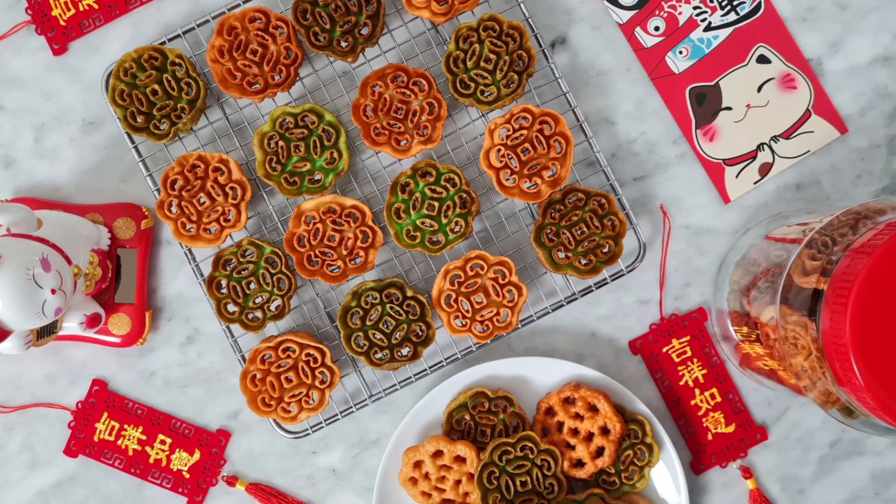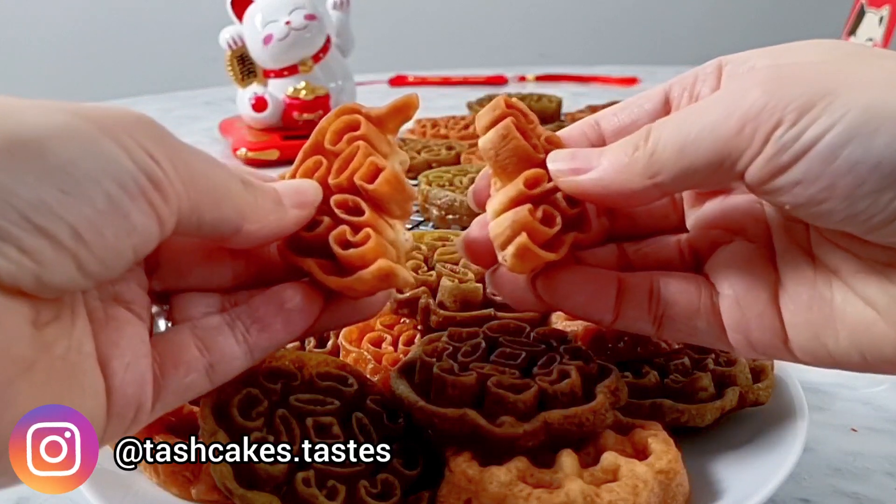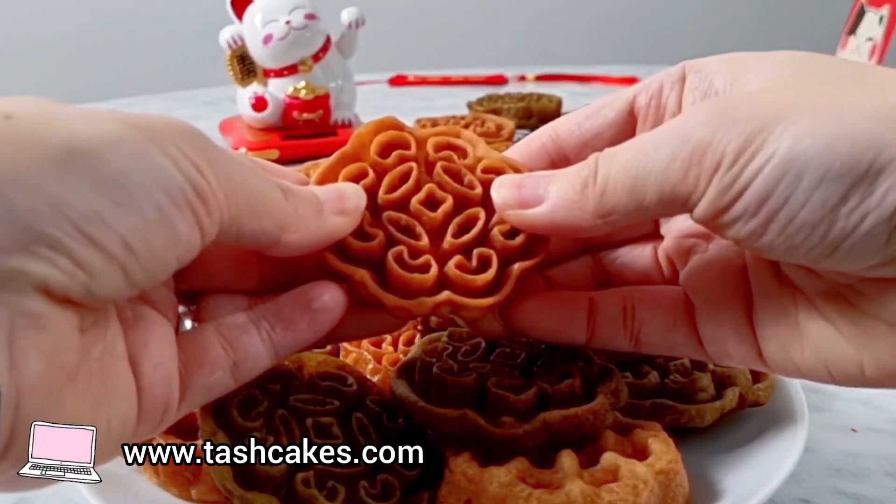Hi everyone and welcome to another recipe video. Today I'm making these crisp sweet kuih rose cookies, also known as rosettes, beehive cookies, or kuih loyang.